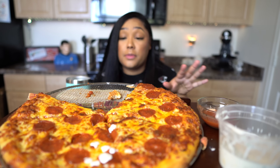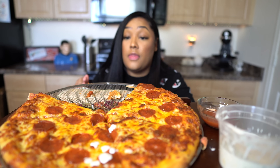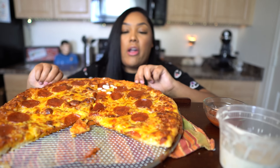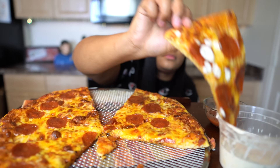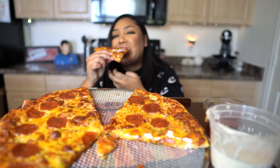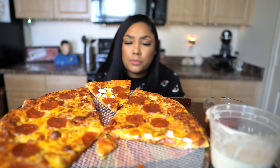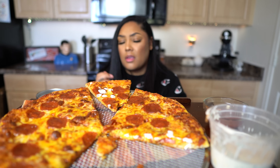Where has a pizza screen been my whole life? I picked this up from Walmart for like four bucks. I put my rack at the very bottom of the oven so the bottom could crisp up — and the back of it is perfect. Dip, dip, dip. Oh my word. That is so good.